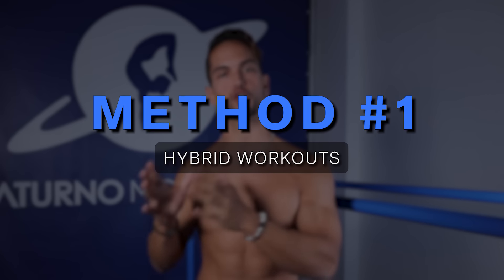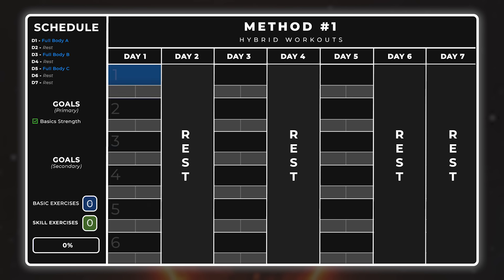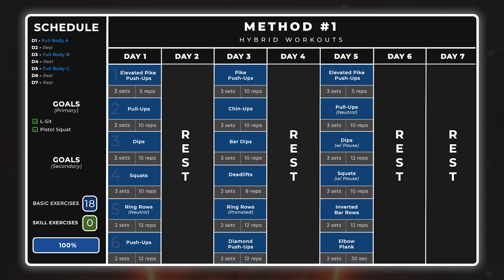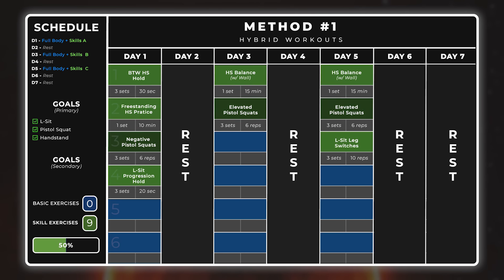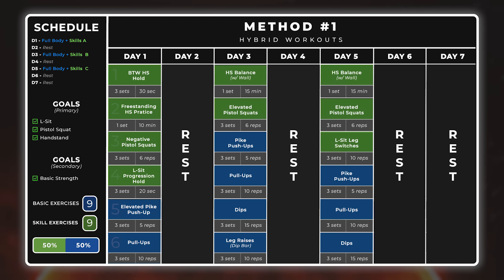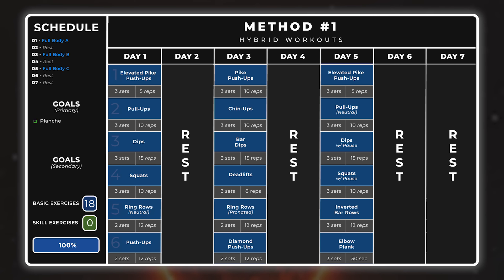The first method is hybrid workouts. This is what I recommend for most beginners, as we can do an easy transition from fundamental movement patterns into skill training. You simply choose one to three progressions of the skill you want to achieve and one to three basic exercises and combine them in the same routine. Let's say you've been training your basic movement patterns three times per week and now you choose to work on your L-sit, pistol squat, and handstand. You will swap some bent-arm movements for skill work like handstand holds, pistol squat progressions, and L-sit progressions. In this way, you keep improving on your basic strength while working towards those skills. Feel free to add more training days, especially for handstand, given that this skill greatly benefits from higher frequency.